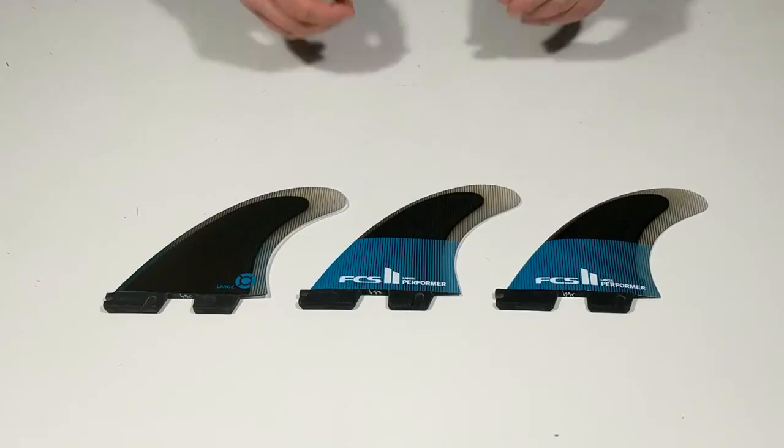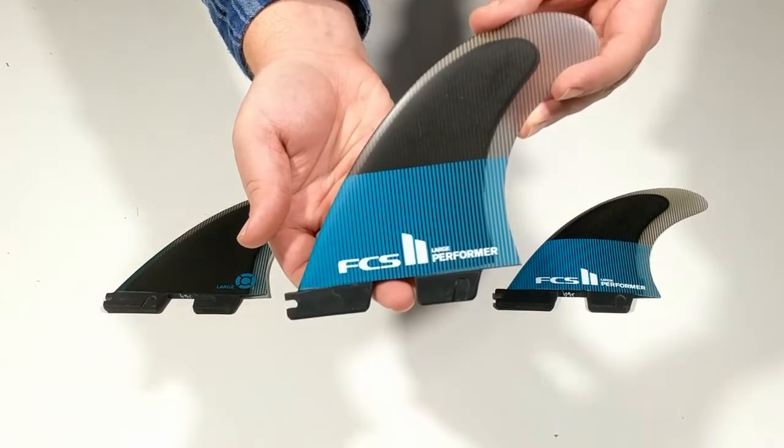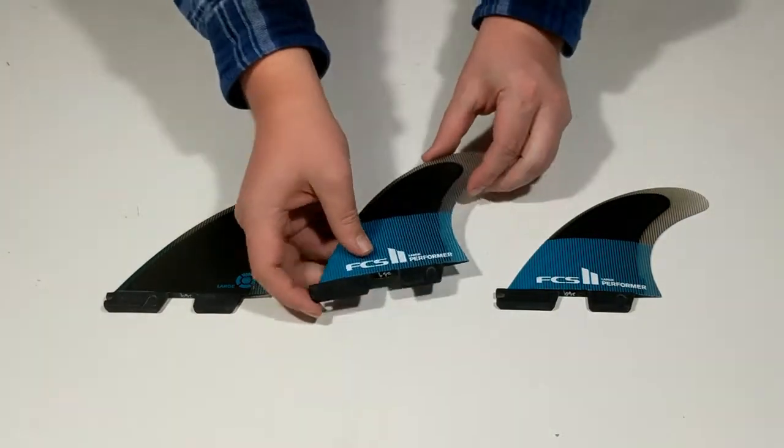Hello and welcome to another surfboards.com product video. Today we're taking a look at the FCS2 Performer Tri-Fins.